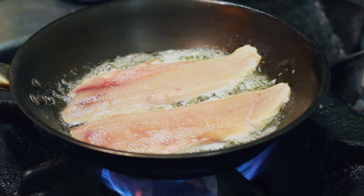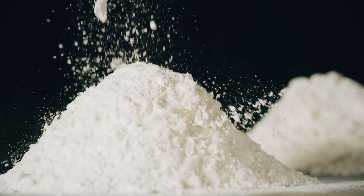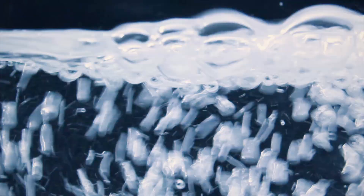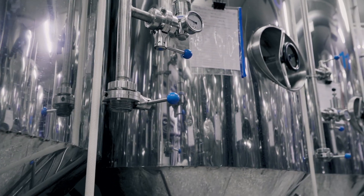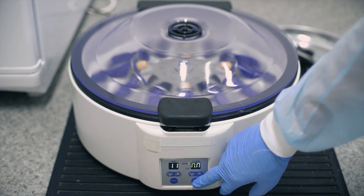Meat in the future will be made just like yogurt and beer — in an incubator. Pure and sterilized glucose, minerals, vitamins, amino acids, and protein powder are mixed and dissolved in pure water. The broth is then warmed up to the required temperature and moved into an incubation tank.